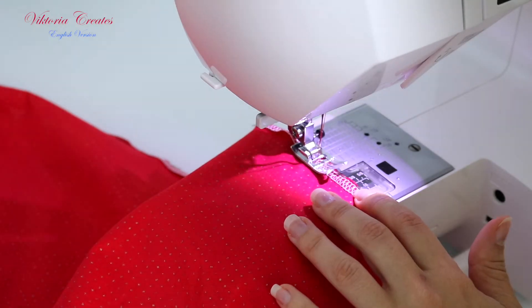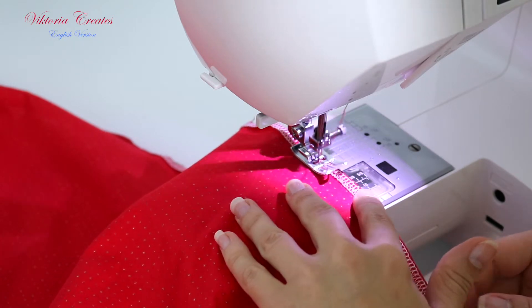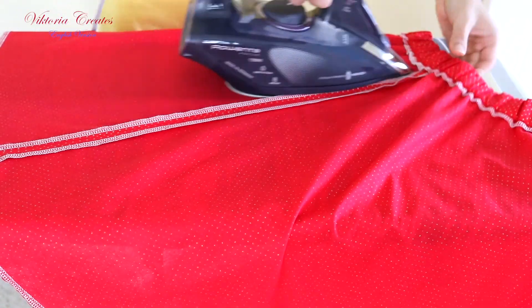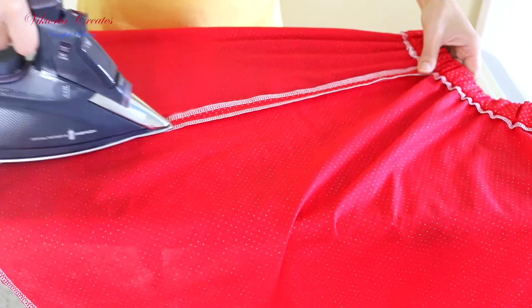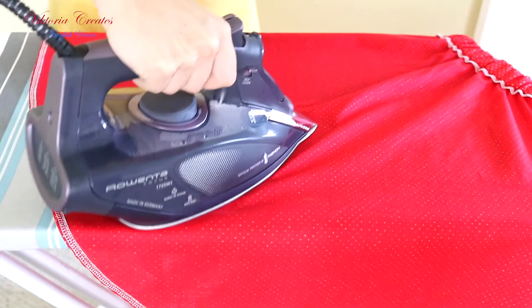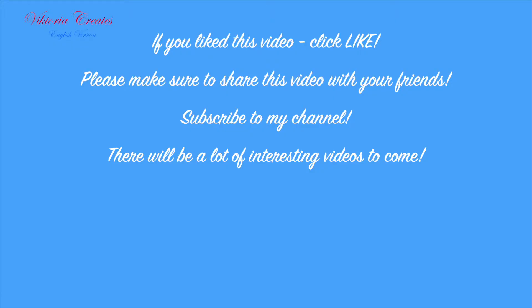We sew the bottom seam of the skirt. Iron the finished skirt. Thank you.